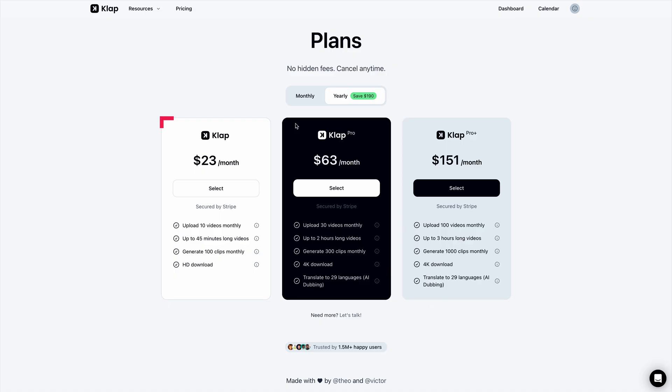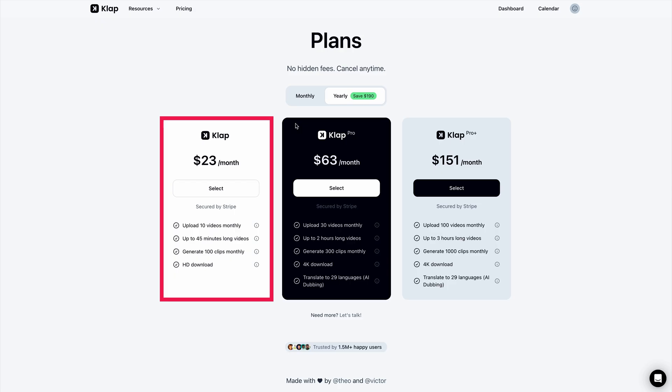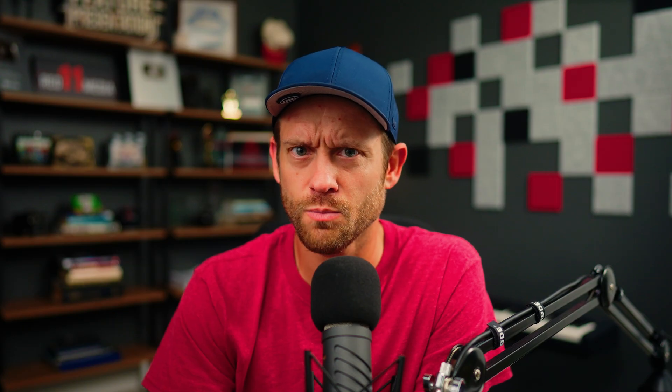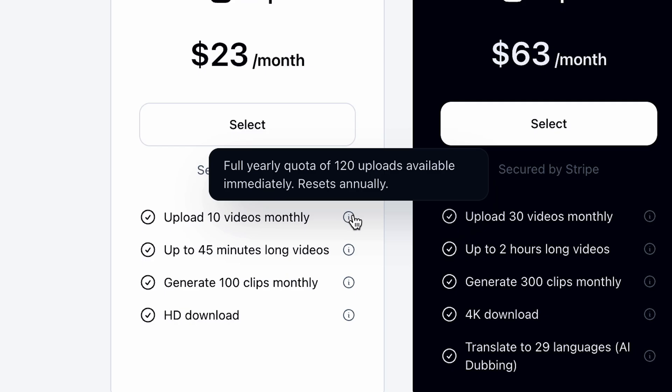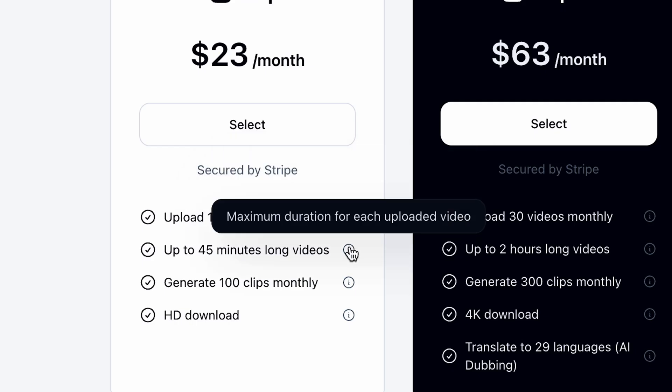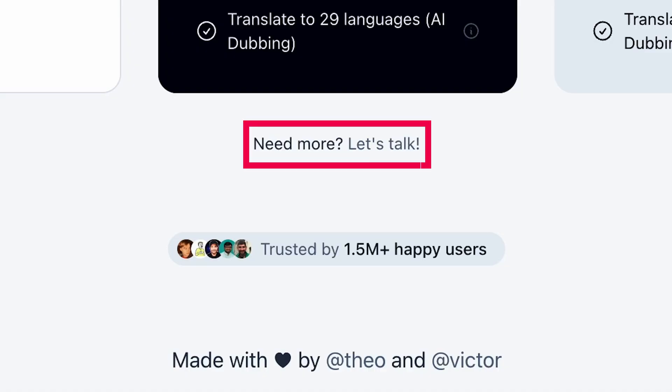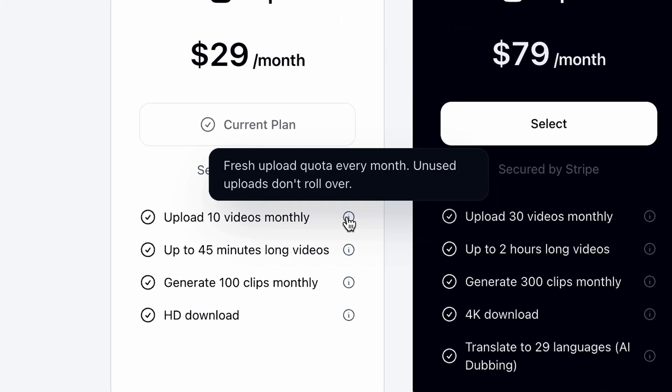Thing number one: price. CLAP starts at $23 a month when you pay annually and has two other tiers that allow you to create more content. These plans start at $63 per month and $151 per month when you pay annually. They say there's no hidden fees, but they do have these little icons with some extra information you might find interesting. If you choose to pay yearly, you get all of your uploads provided all at once, so there's the possibility of running out of available uploads before the end of the year. But they also say 'need more? Let's talk,' so there's obviously an option to upgrade. If you pay monthly and don't use all your uploads, they don't roll over to the next month.